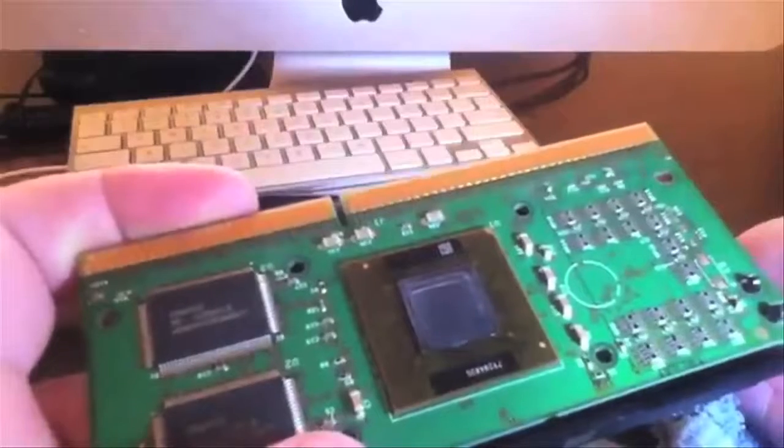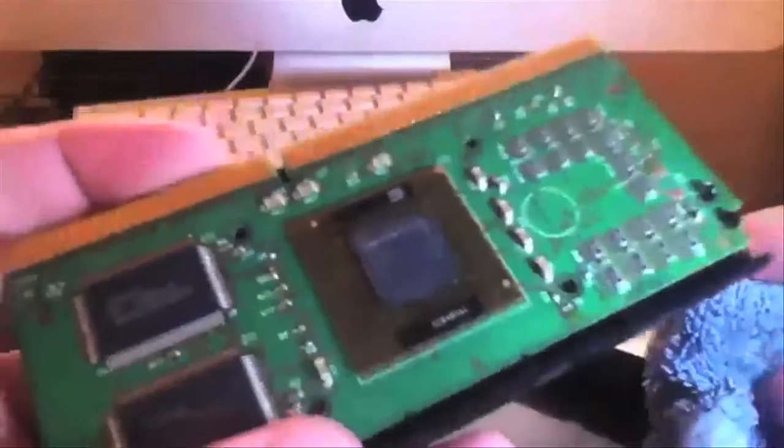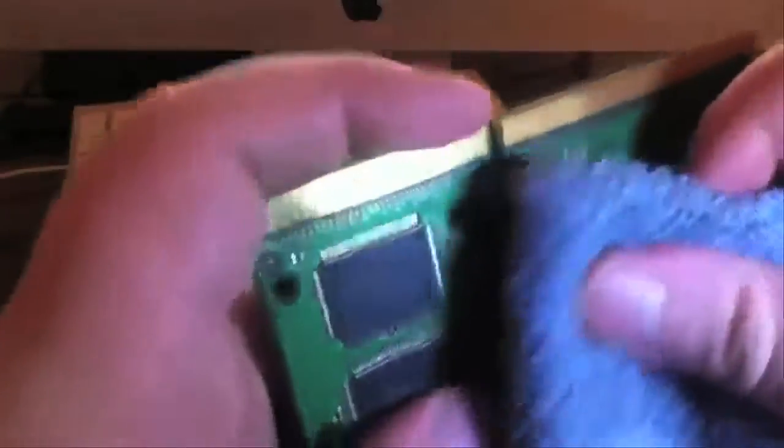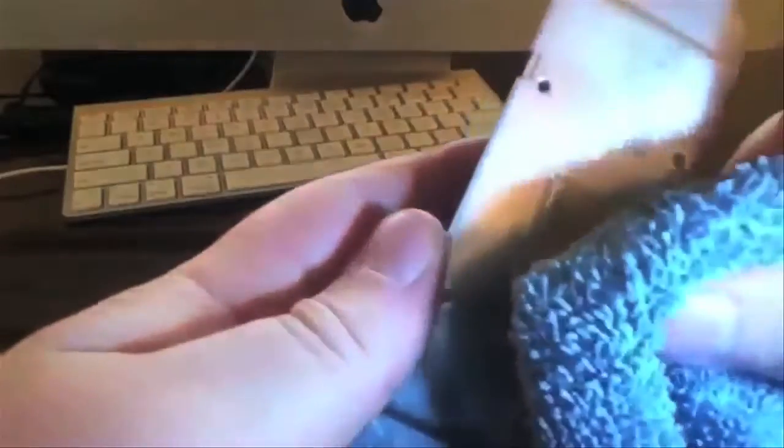Here's the CPU. What you want to do is take a rag with some rubbing alcohol and rub off all the old thermal compound. Rub it off the heat sink too.